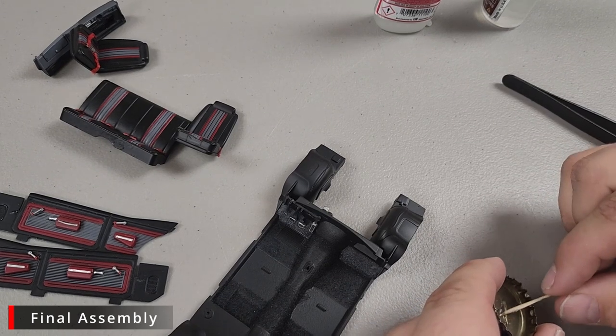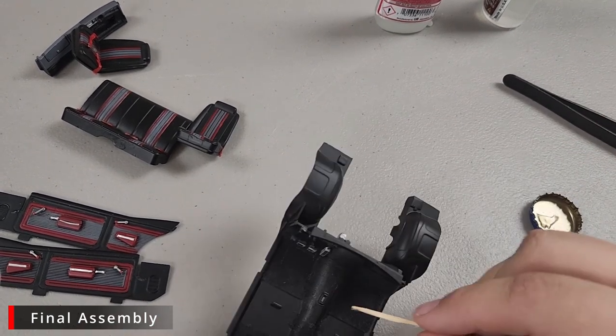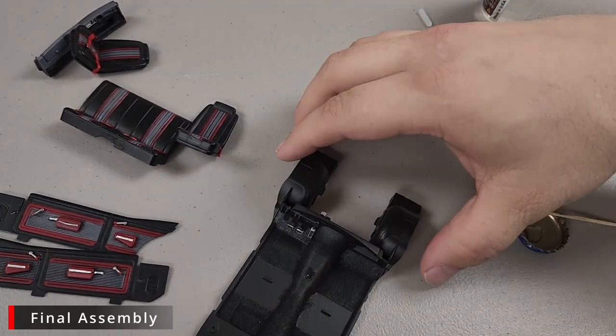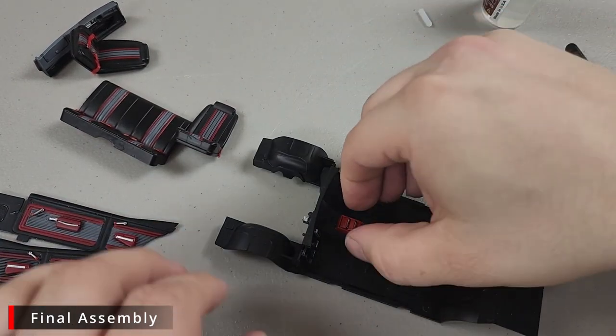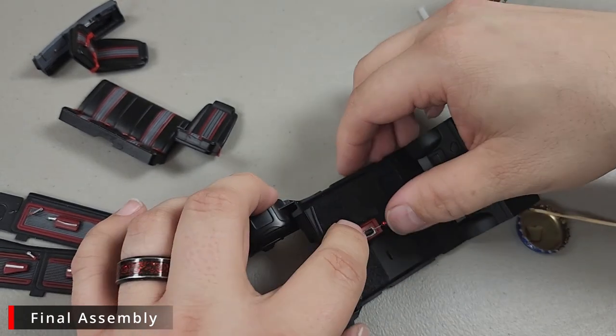Next we're going to apply some glue for our center console. I have flocked this — I used some black flocking from Model Car Garage. Just go ahead and put some glue there, add a little glue to the bottom of the center console as well, and drop it right into place.